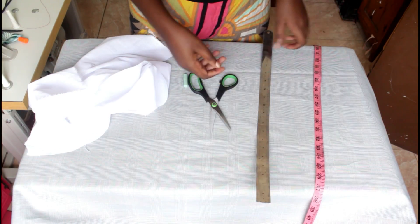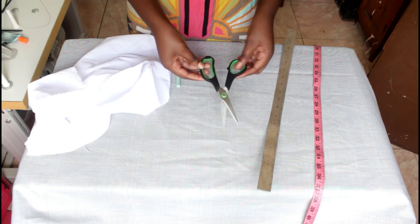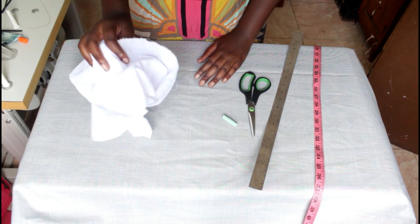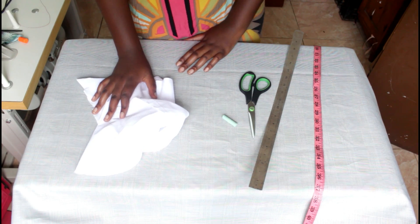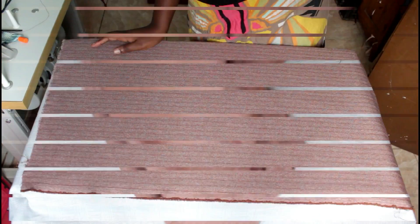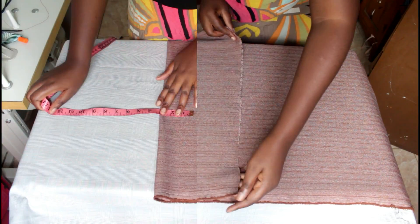Let's talk about the things that you need for this project. You need a measuring tape, a ruler, scissors, chalk, and fusible interface. You will also need the material that you'll be working with — that's a sorting material.